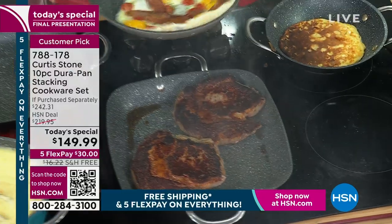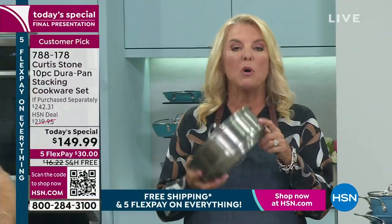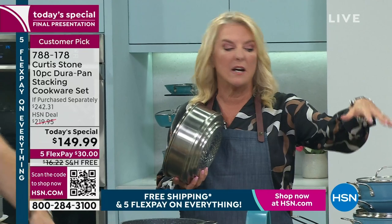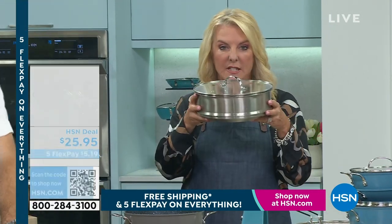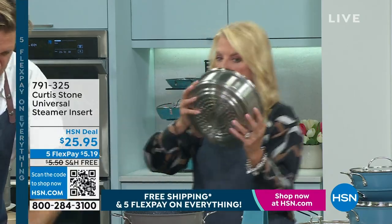Steamer insert, you guys — last chance. There's only 100 left of the steamer insert. He will work with it later. It fits on three of the silhouettes in the collection. Last chance to get the steamer insert.